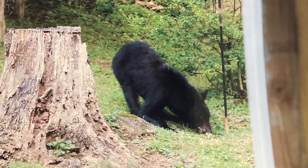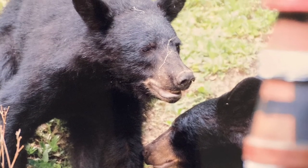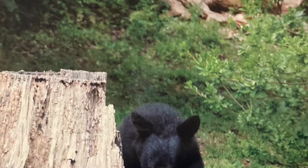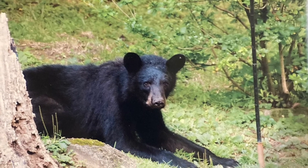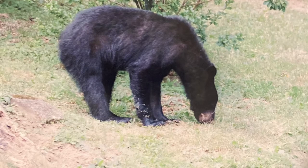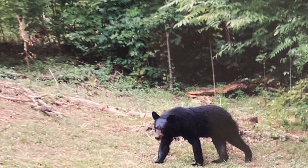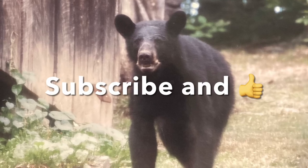He did see one under his deck one night come out and it scared him. So he put up a dusk-to-dawn light, and he makes lots of noise and everything. He was not a fan of that bear being in his yard or on his deck — or in his car. Thank you.